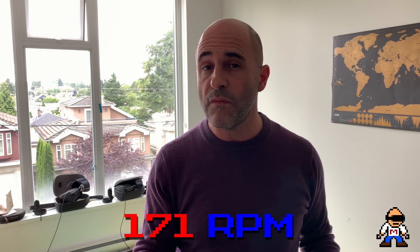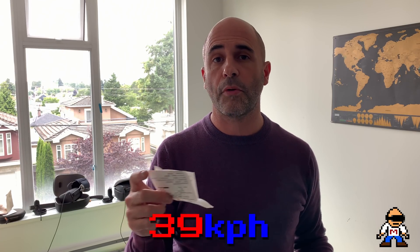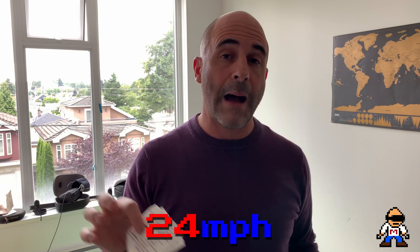When I was spinning it fast enough that it started to lose six degrees of freedom tracking and was sort of ghosting as a golf ball shape, at that speed I was going at 171 RPM, which translates to 39 kilometers per hour, or 24 miles an hour. So we now know the maximum velocity is somewhere in the neighborhood of 39 kilometers per hour to 24 miles an hour — above that, you start to lose tracking.